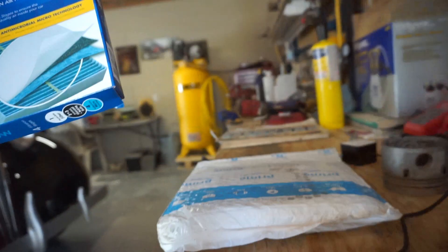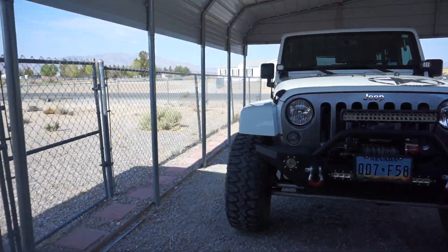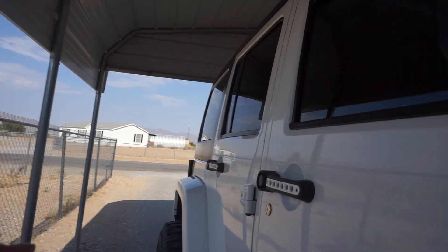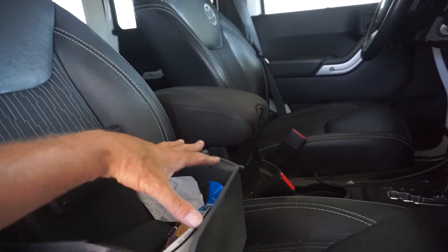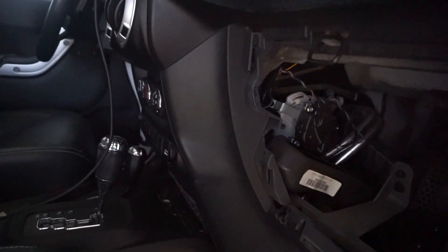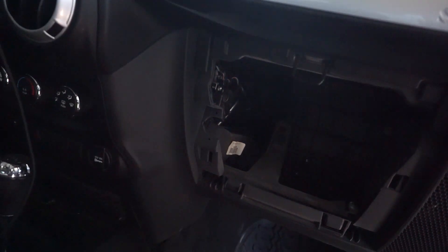Pull out the old ones. I've already pulled the glove box out — it's just these two tabs here. Squeeze them together and they come out. I don't know if you could see in there, but that casing right there — it might be a little bit dark.